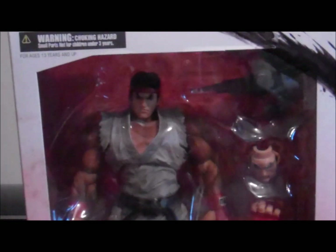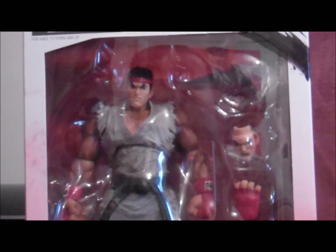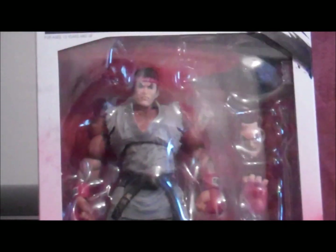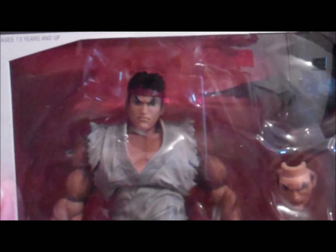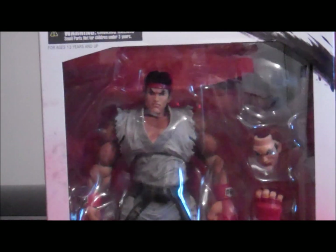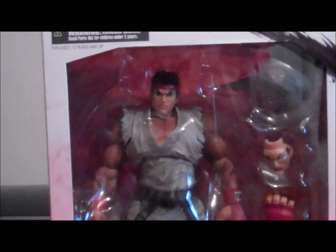Yeah, I was looking forward to this figure. When they announced it at Comic Con or other conventions that were showing it off, my friend was showing it to me. So I finally got it — I just got it from the post. I posted a sign for it but probably one of my neighbours signed for it.